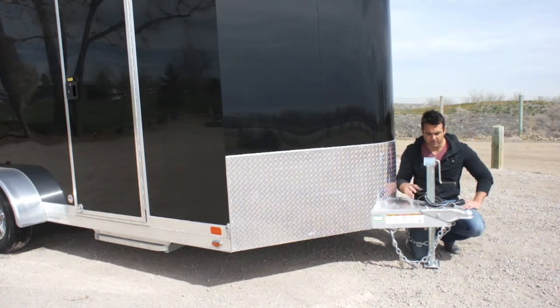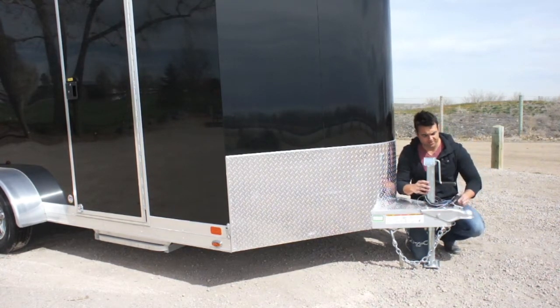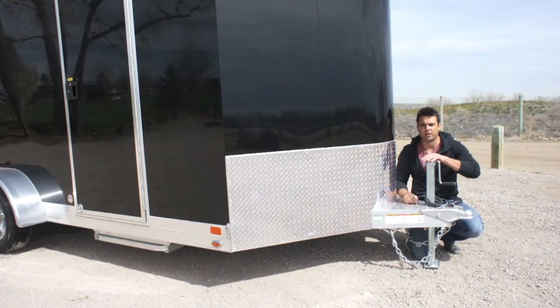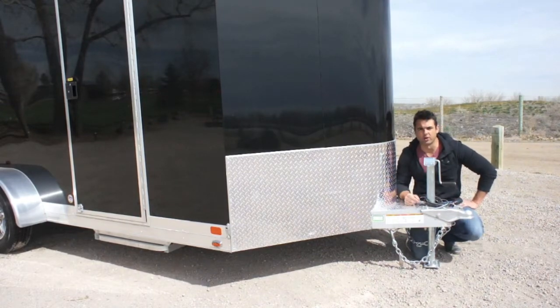You've got a diamond plate tongue cover here, a 2 and 5/16 coupler, a 7-way plug for your light connection. There's a breakaway battery kit here and of course a manual tongue jack, and a 24-inch stone guard in the front. It's all standard.